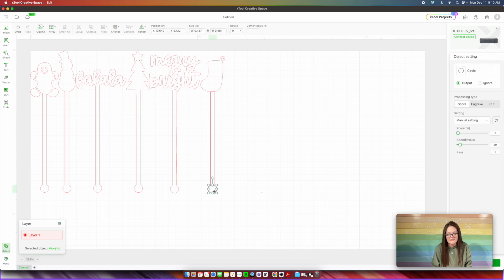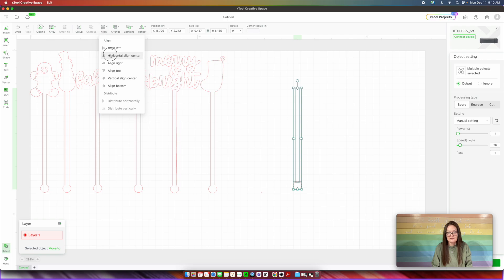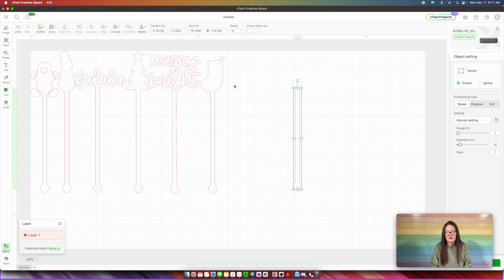Now I'm going to select that circle, shift on my keyboard, and that rectangle. Let's drag this over and I want to make sure and align this to the center, just making sure that everything is centered. When I have that, I'm going to come up here and go to Combined and then Unite. Unite is weld — so if you're used to using a Cricut or any other design program, Unite equals Weld.